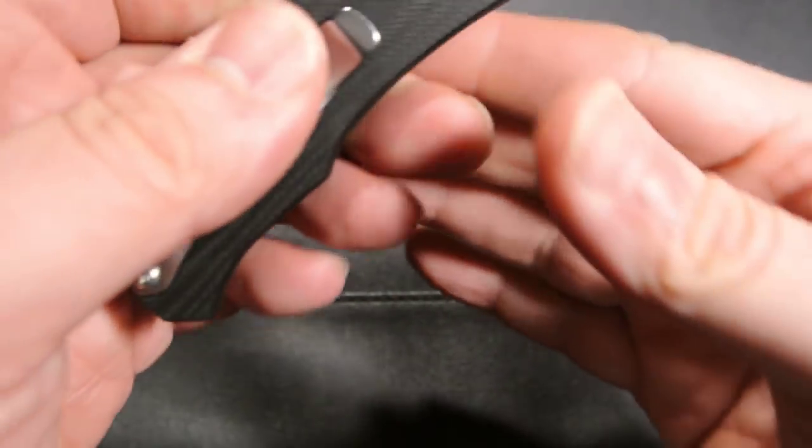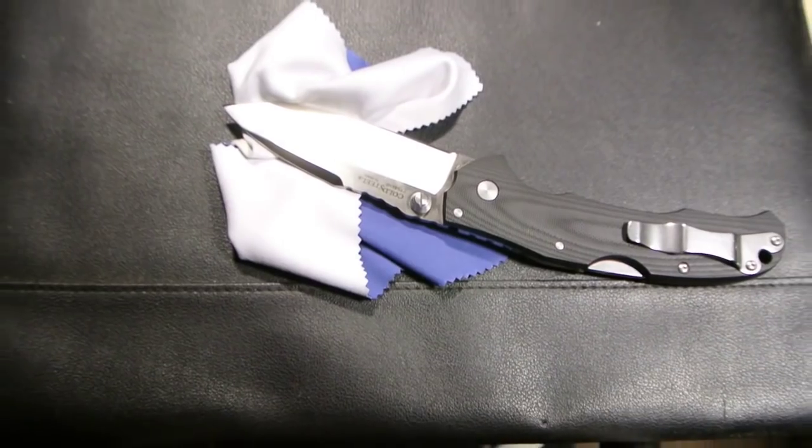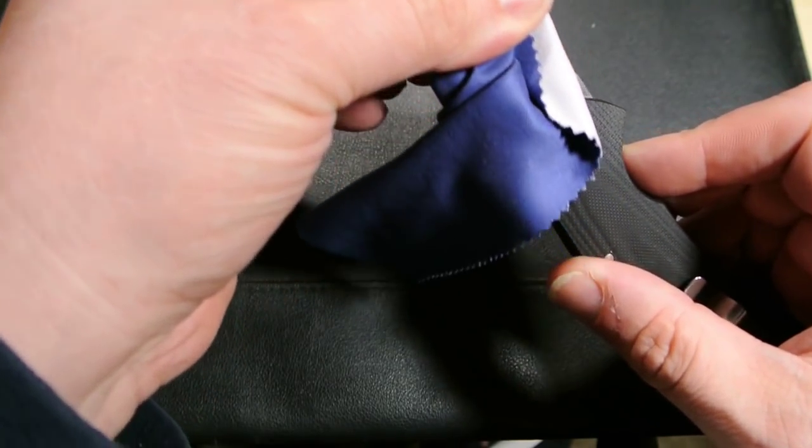It is definitely a fingerprint magnet, but I don't mind that — if you've seen any of my other videos you know I like satin and mirror finishes, so that's something I'll live with.